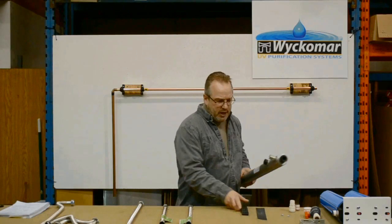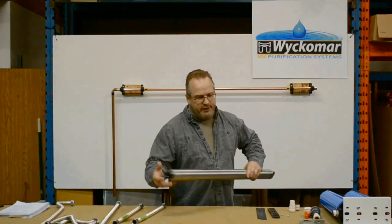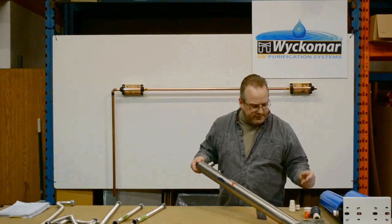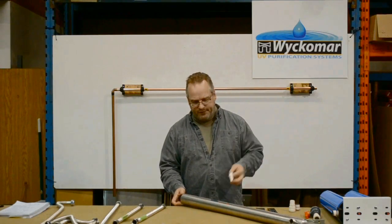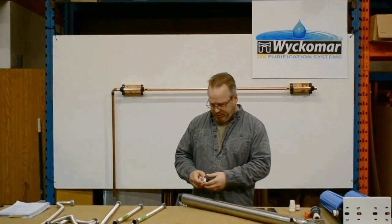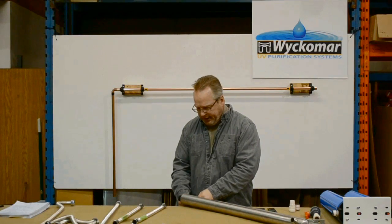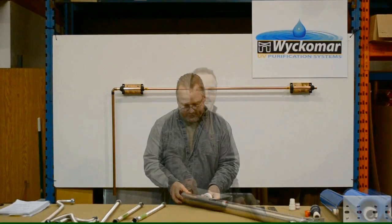As it comes out of the box, you're going to want to check for all the components. As you get everything ready, make sure that each of the connectors that has a thread on it is T-taped with Teflon tape. It's better to do it before you start the installation rather than as you go, because once all the connections are T-taped it makes the installation a lot easier and faster.